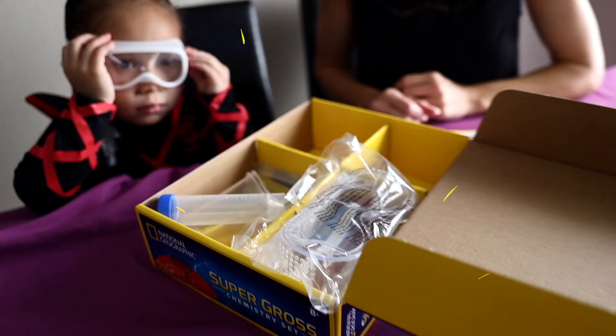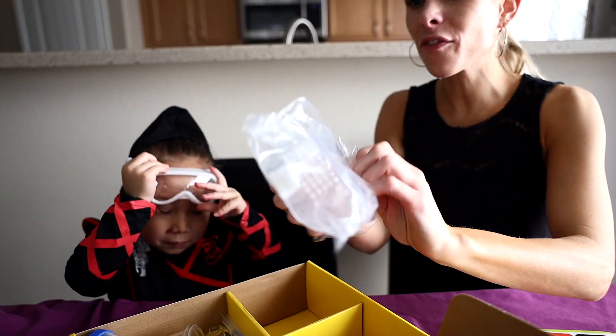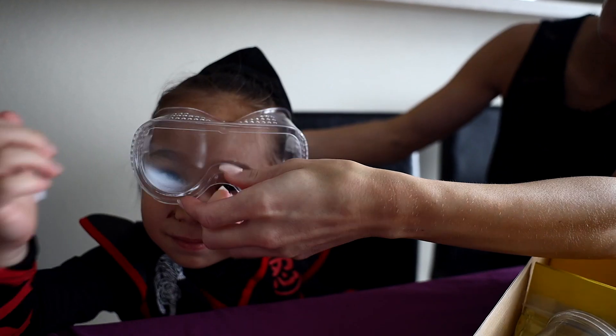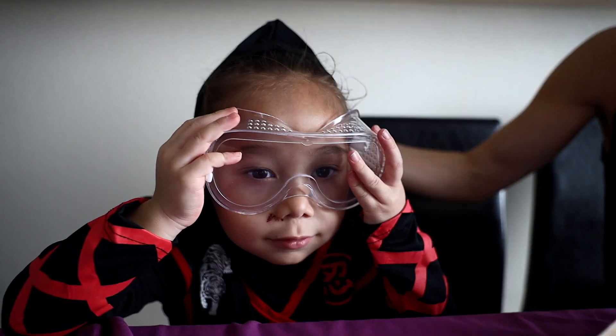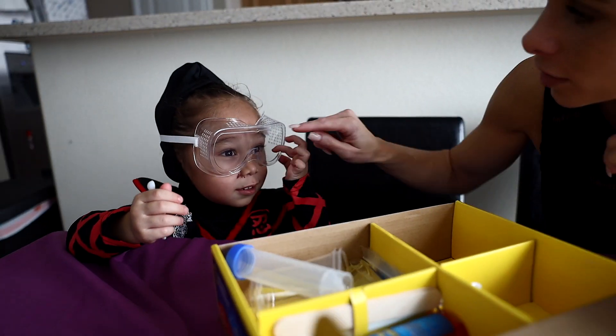We'll set that to the side. And here we have all kinds of chemicals — some we're going to use today and the others we'll save for later. Kikey, what are these? A new pair of goggles! Do you want to put them on? Scientist ninja Kikey! Very good — safety first.